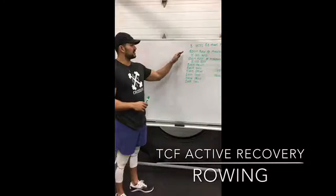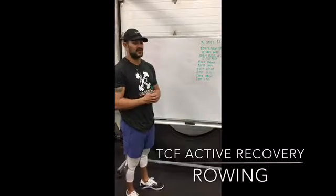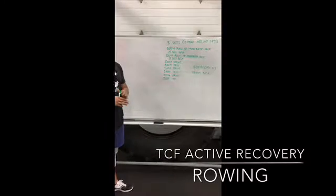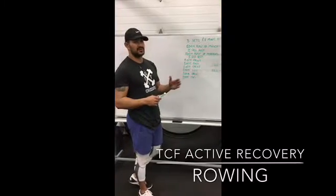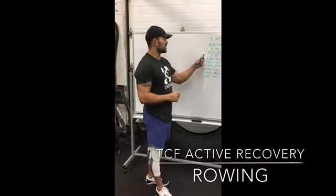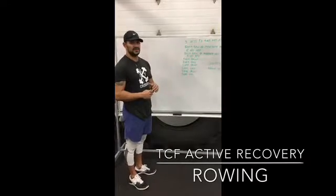The idea behind the 500 meter pieces — if you know your 1k PR or your 2k PR time — for example, if you have an 8 minute 2k PR, you're going to row those moderate pieces at about 8 to 10 seconds slower than your 2k PR pace. So for someone with an 8 minute PR, you'd row your 500 meter pieces at around 2:08 to 2:10. Rest 15 seconds, row the second piece at the same pace, rest another 15 seconds.